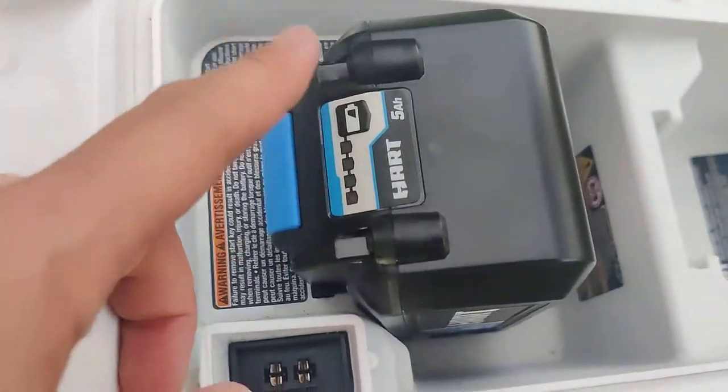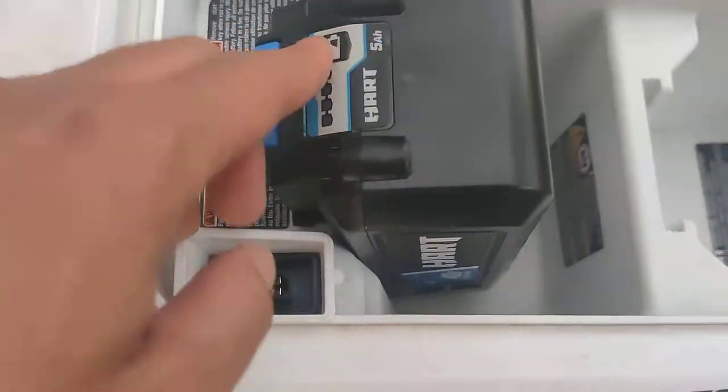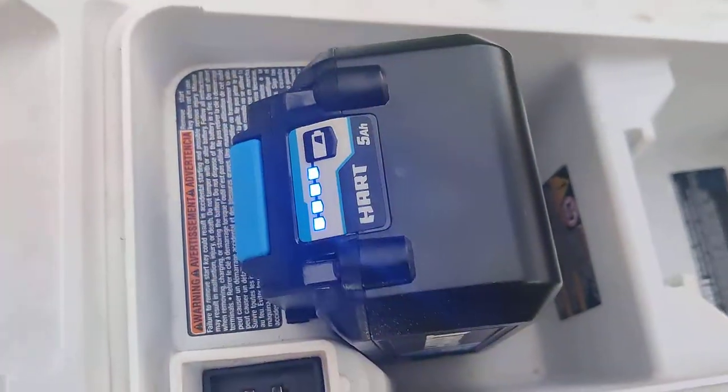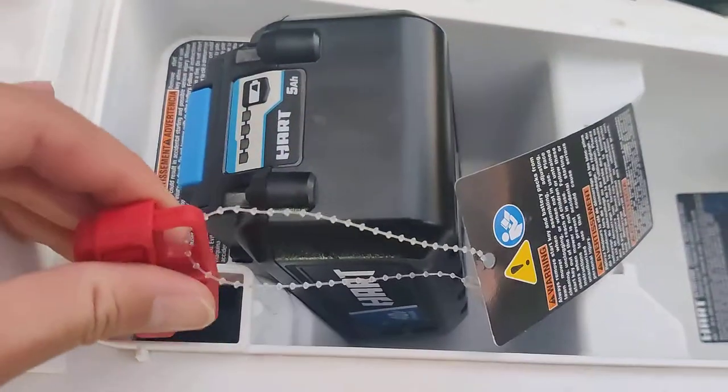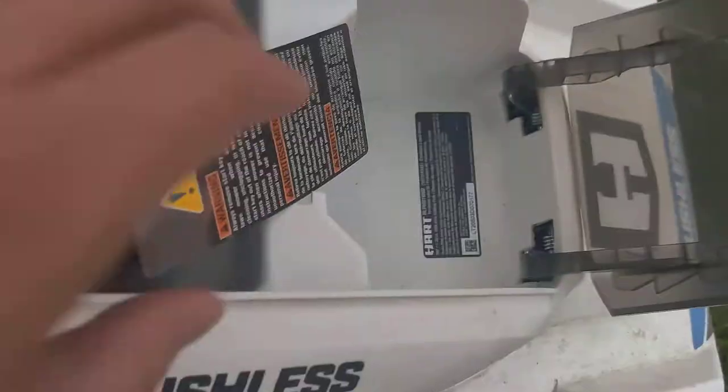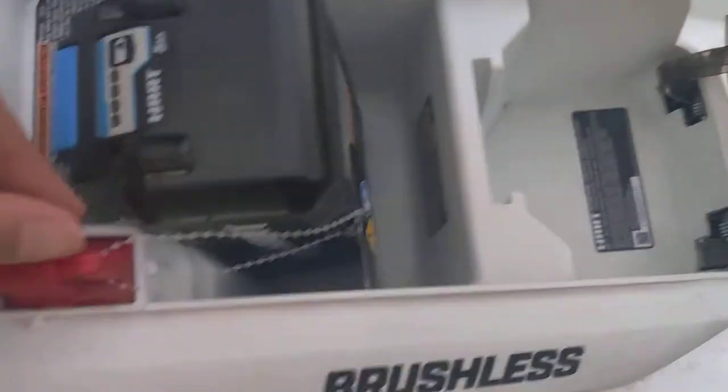Click it and make sure it's in — one time I forgot to click it in properly and it didn't start. There's a battery life indicator on this one. I got this at Walmart for around $200. The key goes right here, and there's an extra battery slot right there.